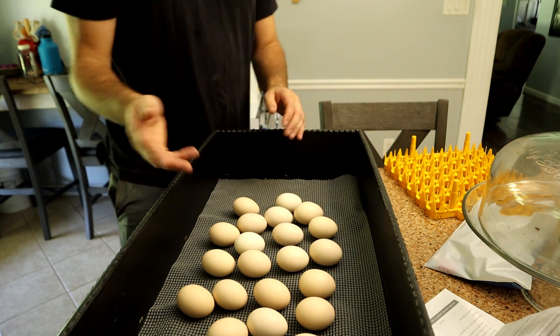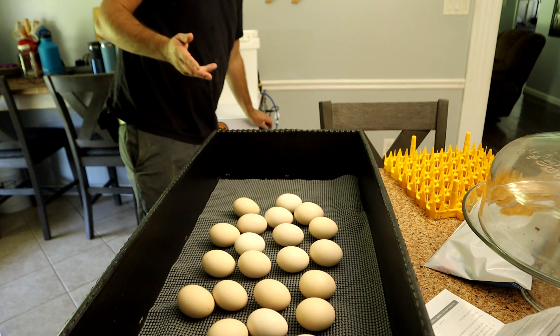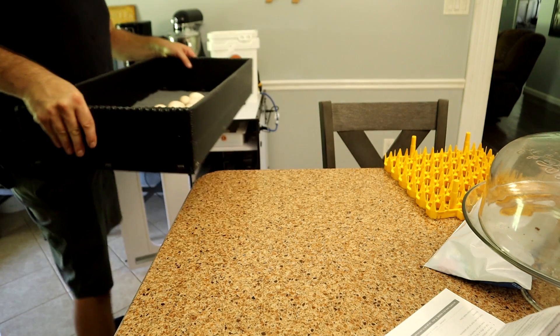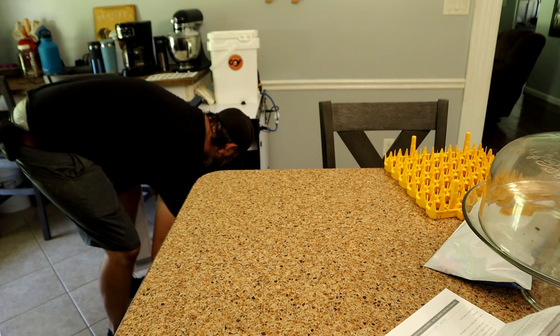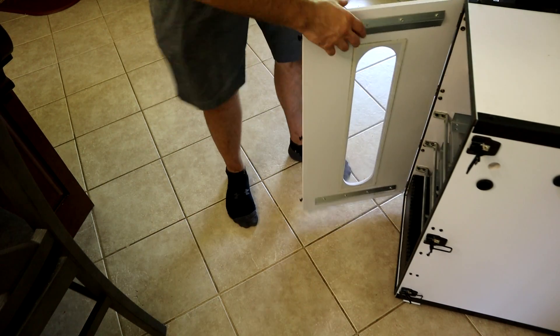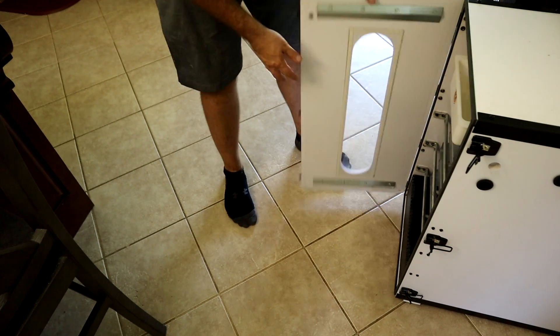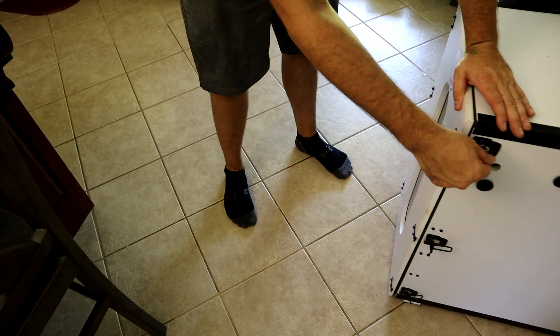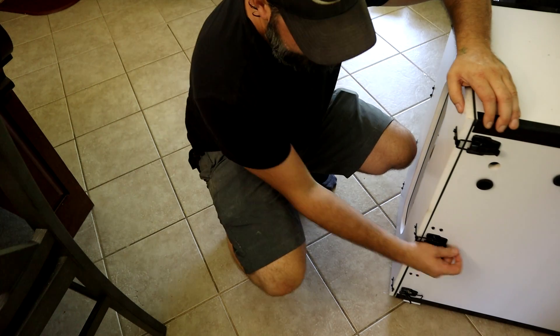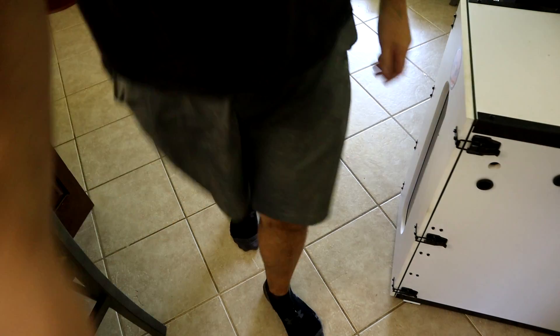There's about 23 eggs going in here. We'll put it on the bottom rack, keep the turner off — you don't need the turner at this point, even in the small incubators. I take a wet pad and put it in here to increase the humidity without having to adjust any of the humidity settings. We'll watch that rise and then just wait those three days and hopefully hatch out most of them.